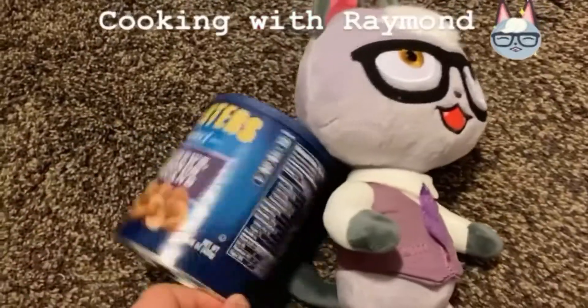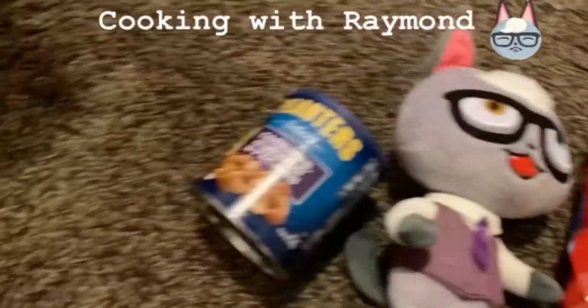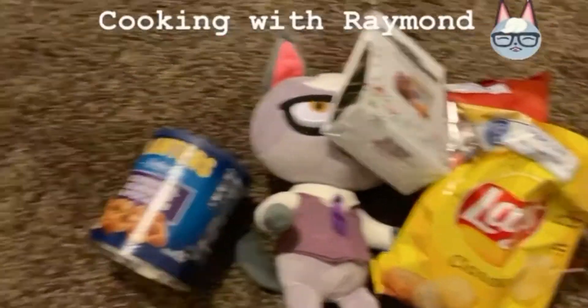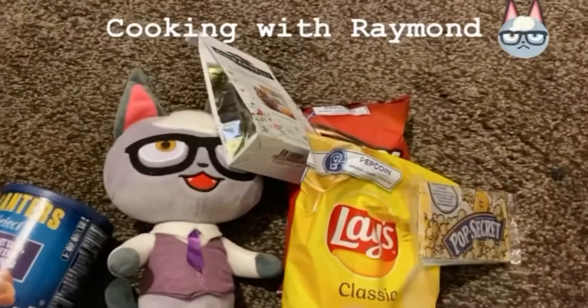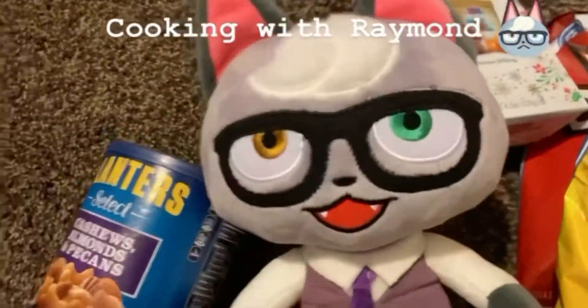Cooking with Rayman! Couldn't make some nice delicious food today! Gonna show you how to make some food, with parental supervision or without it. Cooking with Rayman!